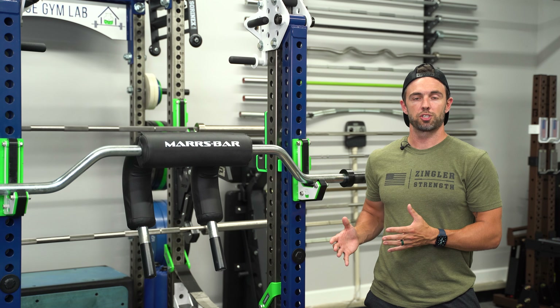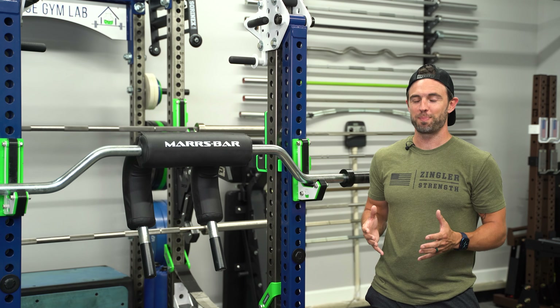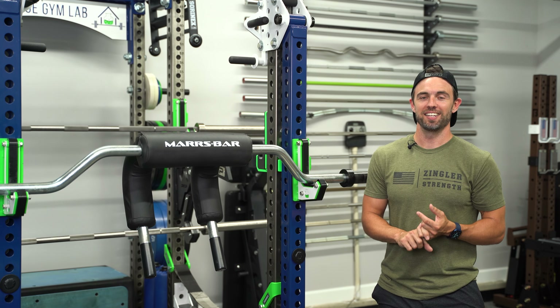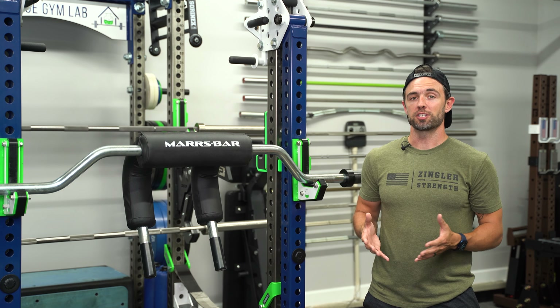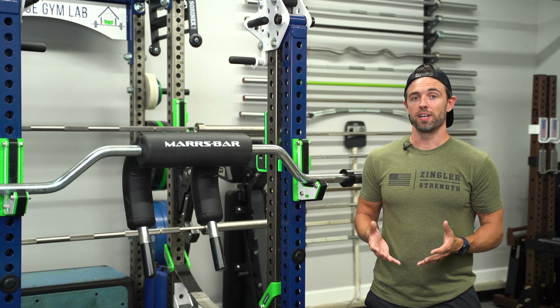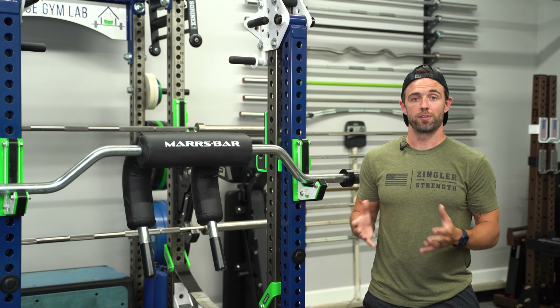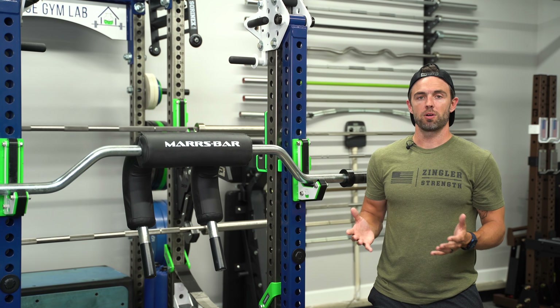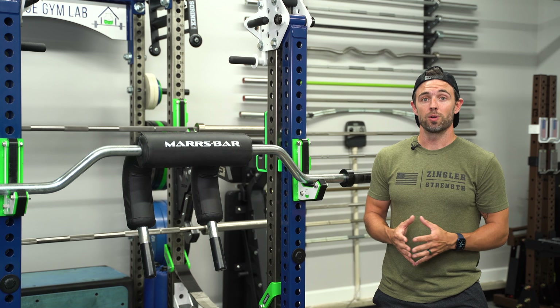Speaking personally, this is the best specialty bar that I've ever used. It has legitimately transformed my training, so much so that I'm willing to look past the two things I really don't like — the grooved, black oxide sleeves. I'm not planning on competing in powerlifting anytime soon, so unless I'm actively reviewing a straight bar, I just don't see myself using one for low bar squats or front squats as long as I have the Mars bar. So with all of that said, what do you guys think of the Mars bar? Is this something you'd like to add to your gym? Is the relatively steep price something that deters you? Let me know in the comments section down below. As always, thank you so much for tuning in — I'll look forward to seeing you on the next video. Until then, be well and we'll chat soon.